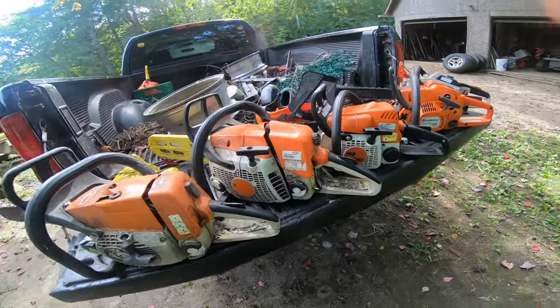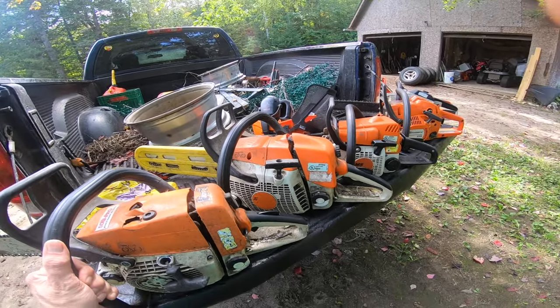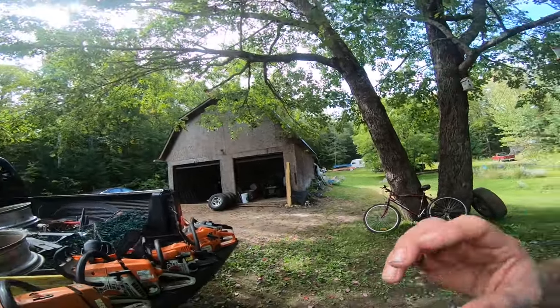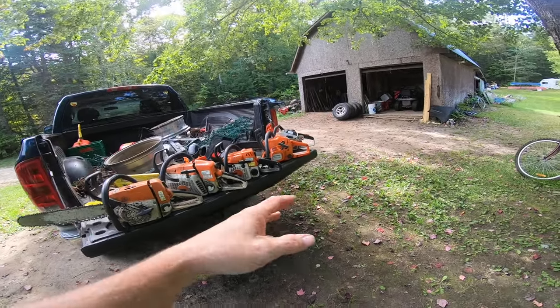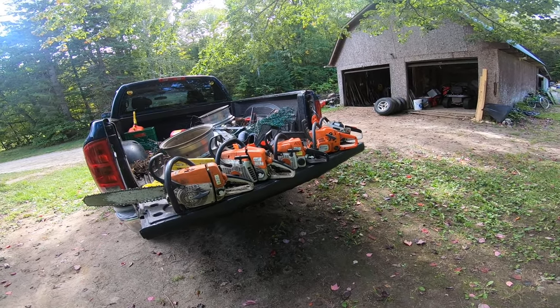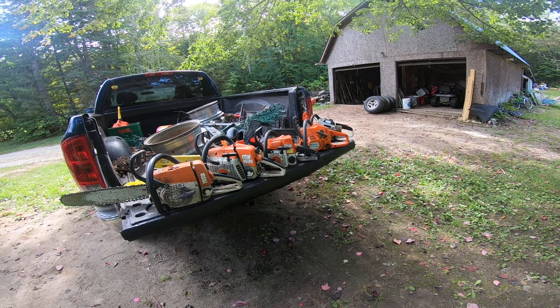How many saws do you need and what saws should you get? What is the correct answer? All of them - that is the only answer! No, okay, serious questions. I'm going to be talking about saws that are not here, so you can see I own five saws.